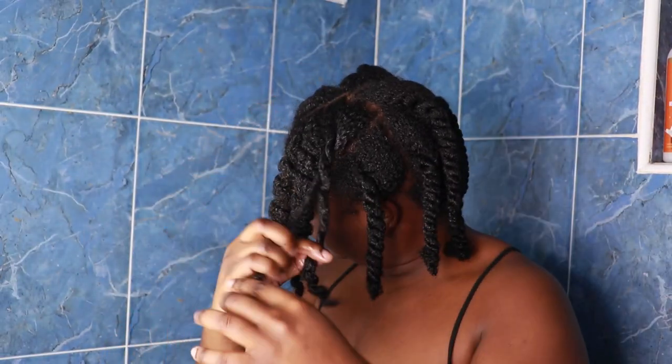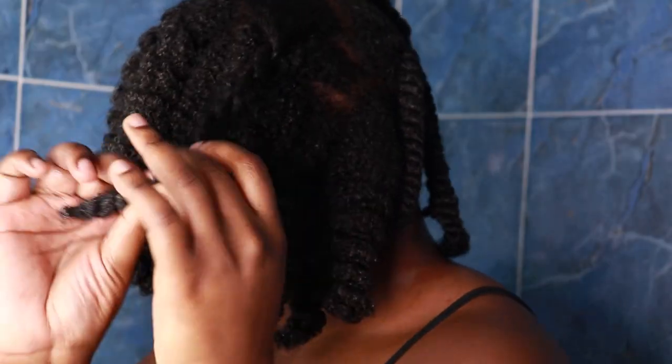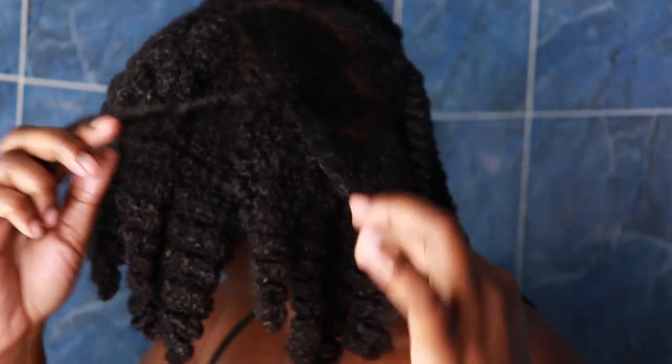Welcome to my bathroom — this is where I will start my wash day routine. I'm just going to take down all of my twists and then we're going to jump right into shampooing my hair.